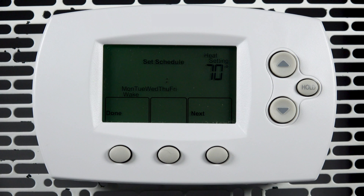Each of the two schedules have four settings: wake, leave, return, and sleep.